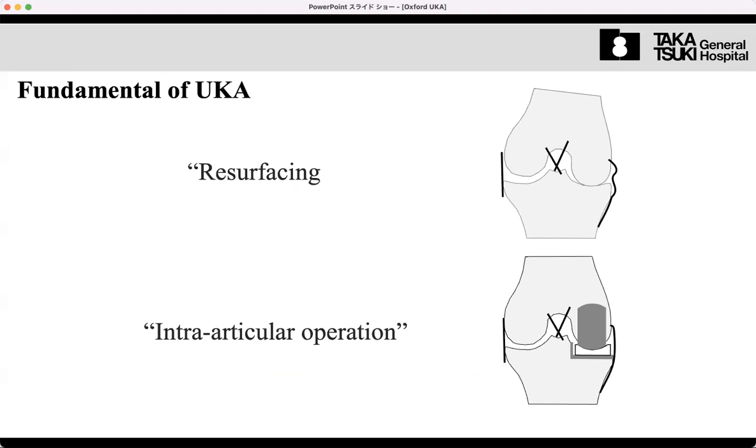This is fundamentally a resurfacing surgery, not a reconstructive surgery. Reconstruction implies modification of morphology, alignment, or ligament balance. But resurfacing simply means repairing the worn cartilage using metal and polyethylene components. It is a true intra-articular operation — we only repair the intra-articular region where cartilage has been lost.